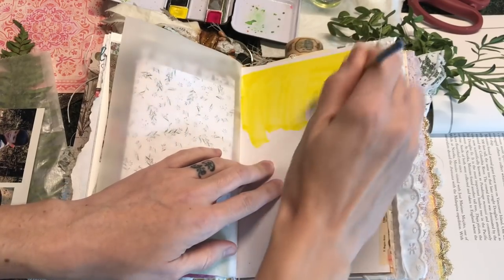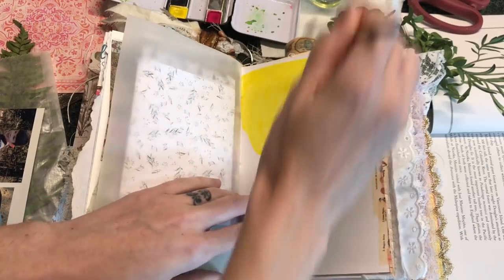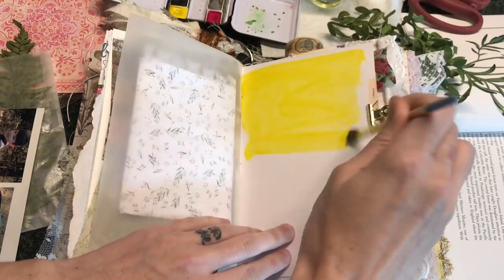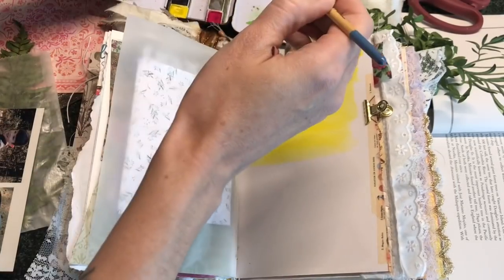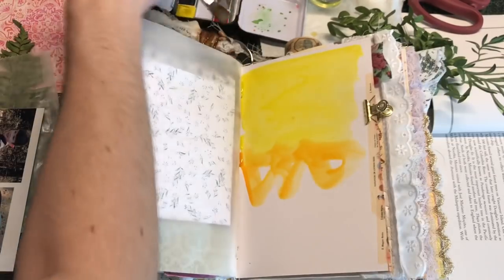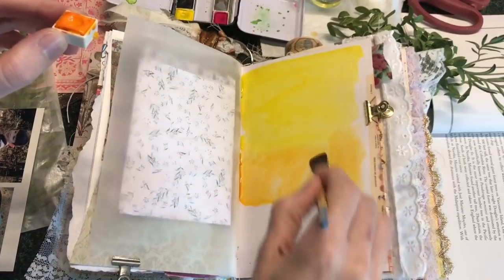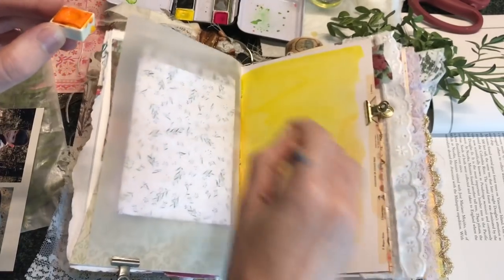I don't want to get the page too wet because I do want to just let it dry, but I'm trying to see if I can get the color flowing a little bit more. I'm going to add some orange. My watercolor pans are really falling out of this. I'm using — I think it's called the Prima, something like Confections. I'm not worried about brush strokes or anything like that — this is literally just going to be a background. I kind of want these colors to blend.